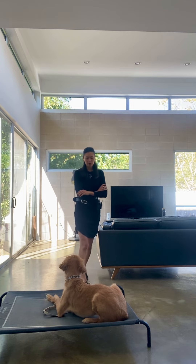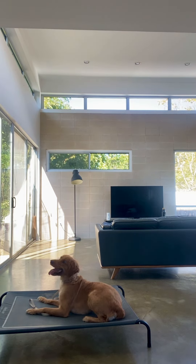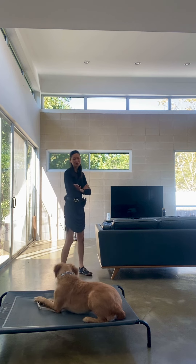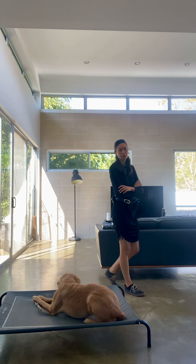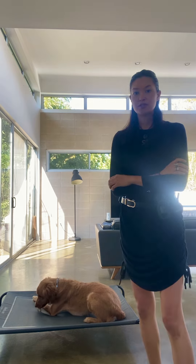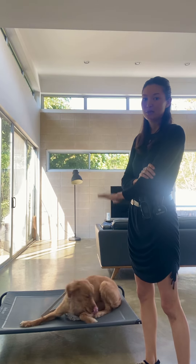This one she can hold for quite a while — you can have her do this for even upwards of an hour. You can use this when someone is at the door, or you just want her to settle down for a moment when she's getting a bit excited. Or if you bring her to a park, a restaurant, a patio, something like that — it's nice so that she doesn't have to hold a downstay the whole time, because this is a bit easier. You can tell her: you can be excited, but stay right there.